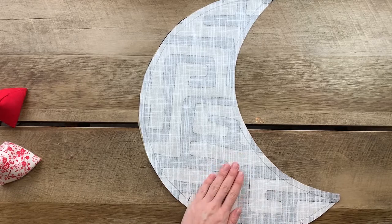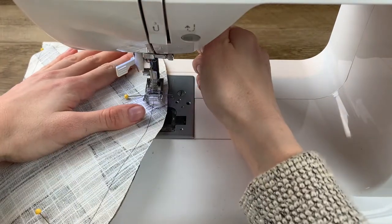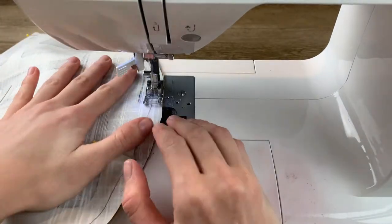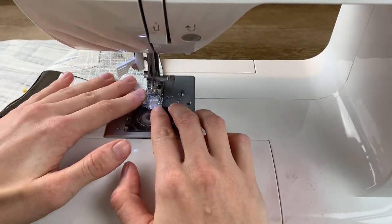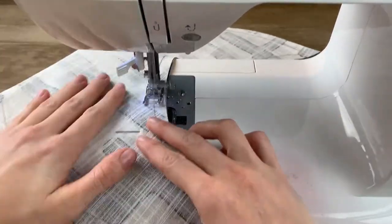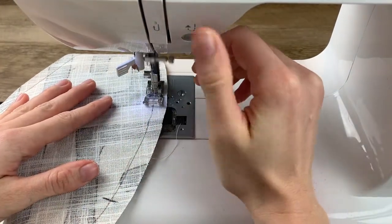The last step before sewing is to mark a space about the width of your hand that you won't sew so that you can stuff your project. Start sewing at one of these points. I'm just following the shape of my moon, leaving a centimeter of seam allowance around as I go. When I reach a corner, I stop with the needle inserted, pivot, and then continue to sew around the curve. This is a really good project for beginner sewers because it helps you learn how to sew around curves and pivot at corners. Backstitch at the end and we're good.